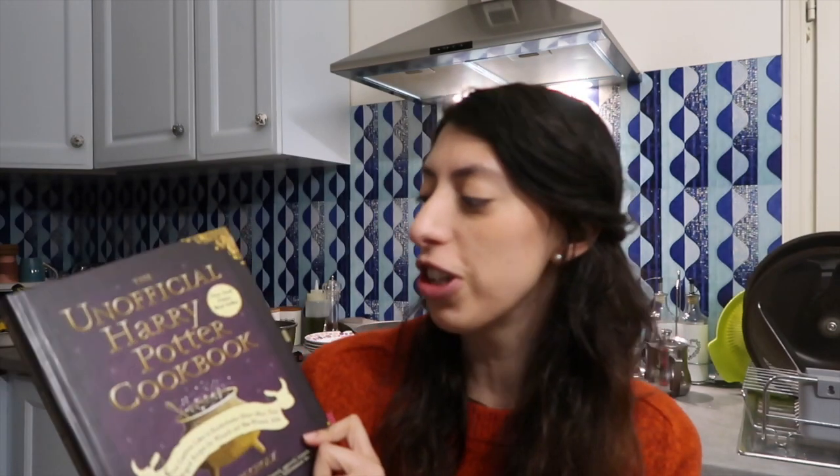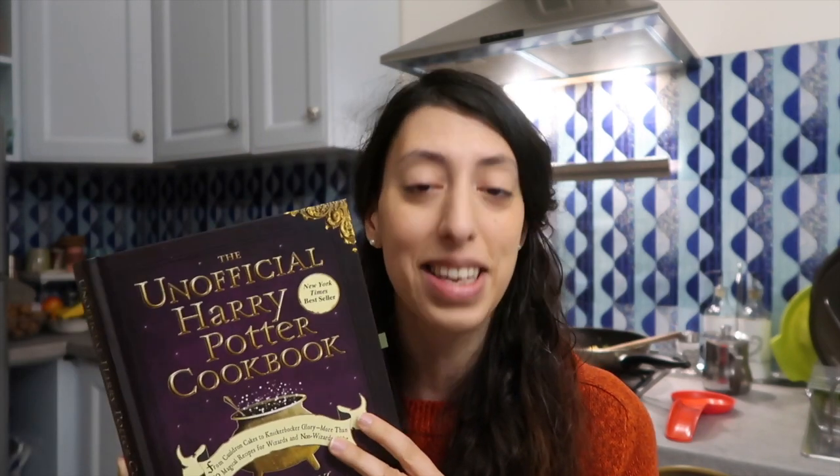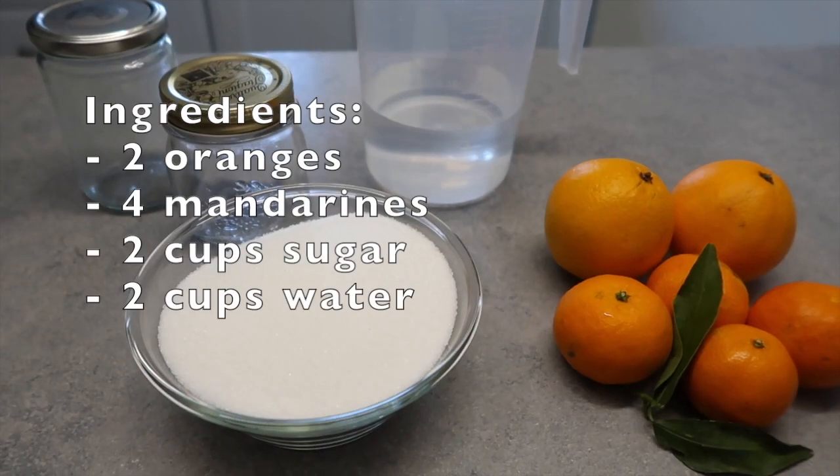Hi guys and welcome to another Vlogmas video! Today I brought my book — this is the Unofficial Harry Potter Cookbook by Dina Boo Colts and we are going to make the sweet orange marmalade. Marmalade shows up often in the Harry Potter books. In one breakfast scene, Hermione determinedly avoids discussing her busy schedule and asks for the marmalade in response to Ron's question — see Harry Potter and the Prisoner of Azkaban.